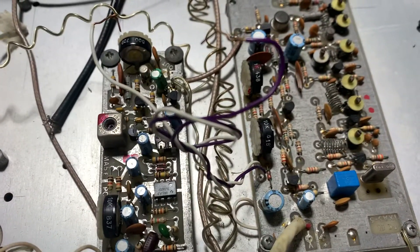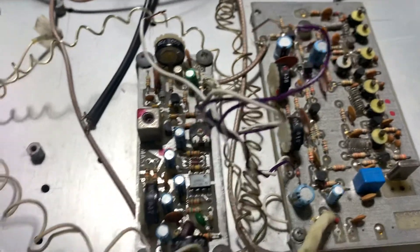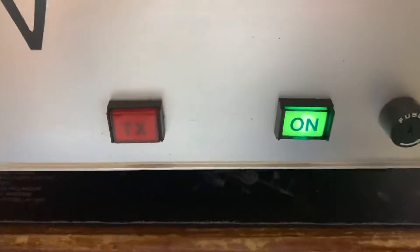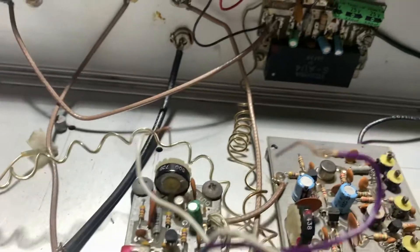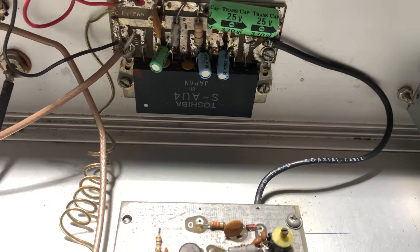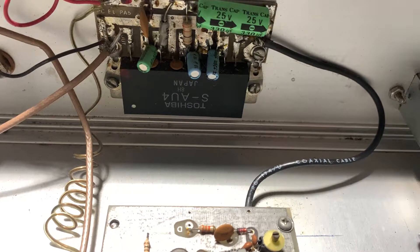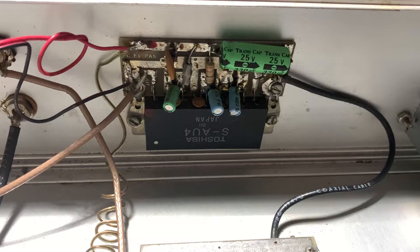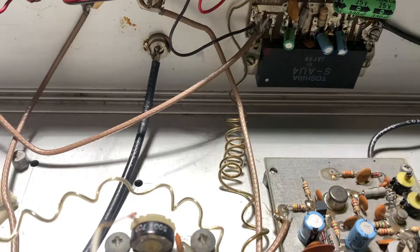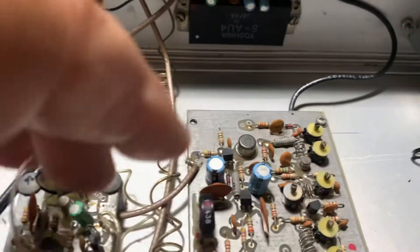PC Electronics also made a down converter. I'm not sure if this is fully operational, but I can tell you it powers up — you can hear the fan come on. It's a little fan because there's a power module here: a Toshiba S-AU4, which gives you 10 watts. So the 1.5 watts coming out of the transmitter board into the Toshiba module will give you 10 watts output.